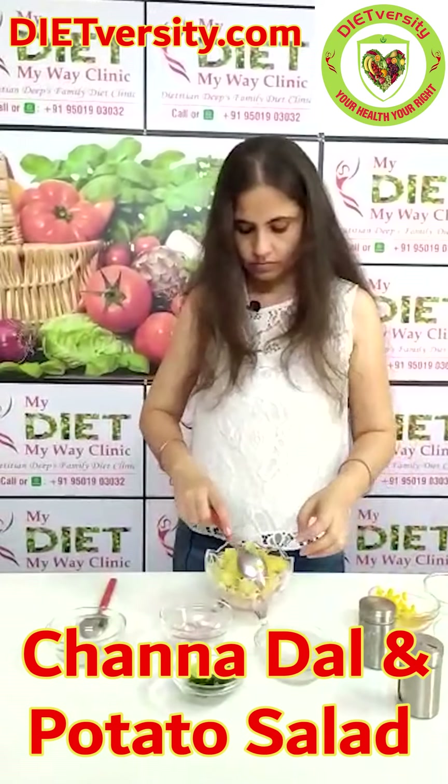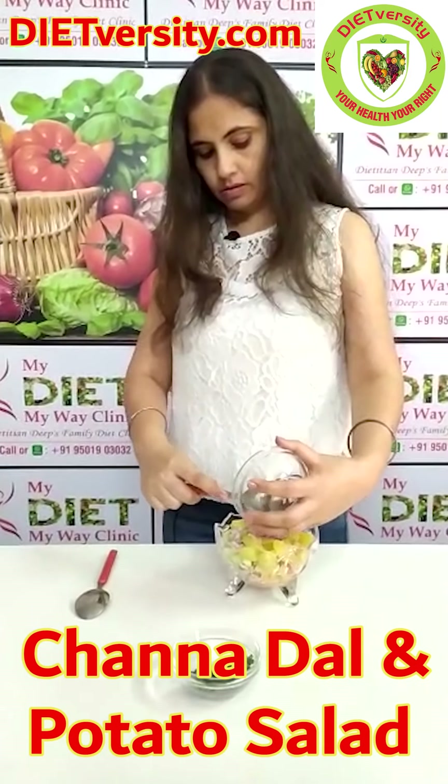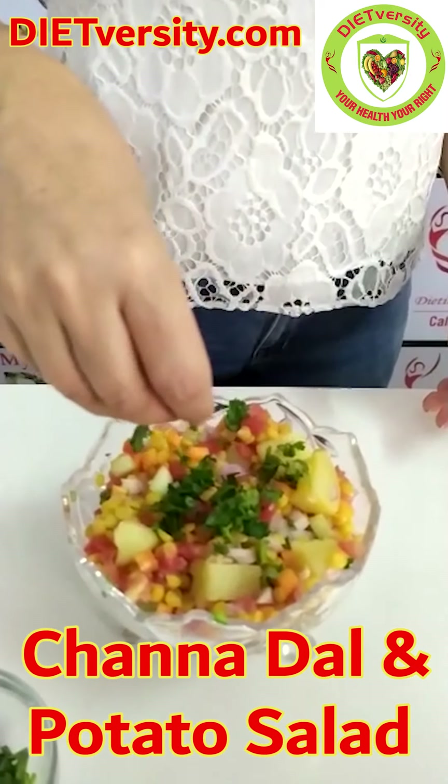Then we have to add black pepper and black salt, then lemon. It's like a chaat. Now you have to add onion and then coriander. Coriander you can add at the end also for garnishing. Now this salad is ready to eat. You can garnish it with a little bit of coriander leaves.